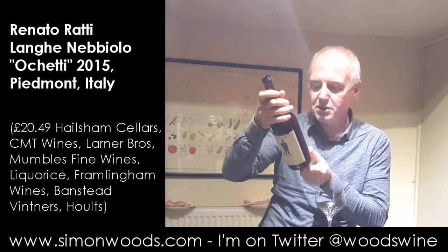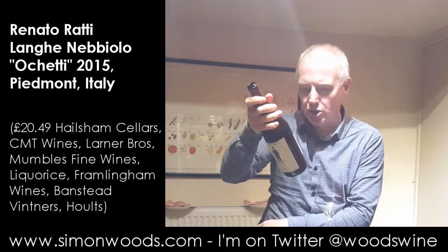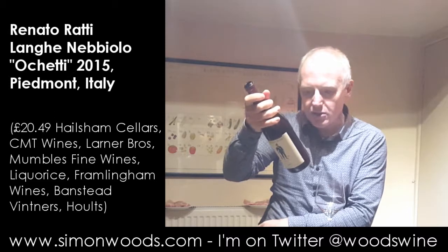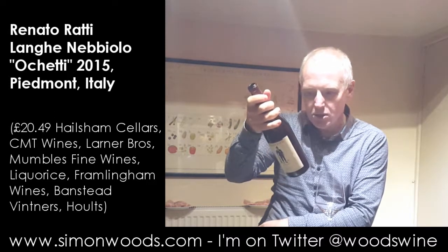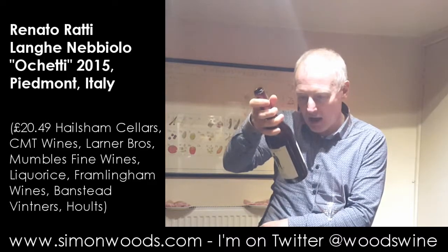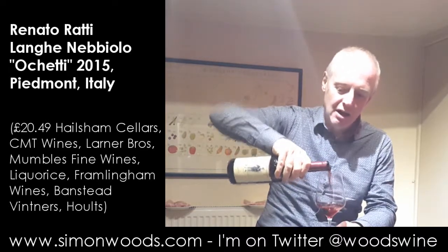It's got a picture of a rather smart soldier on it, and on the back it says: 'Our historic label, The Soldier, was conceived by my father, Renato Ratti, to remember the deeds of the Piemontese regiments in the defence of the Langhe,' signed Piero Ratti. So let's see whether it's a suitable homage to The Soldier.